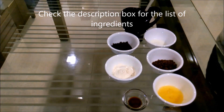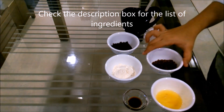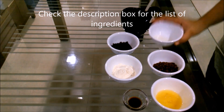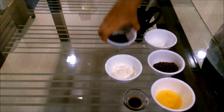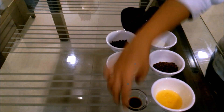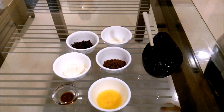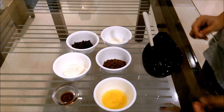For the mug cookie, you'll require one tablespoon of melted butter, two tablespoons of brown sugar, two teaspoons of milk, two tablespoons of chocolate chips or chocolate chunks, three tablespoons of flour, and one fourth teaspoon of vanilla essence. Again, it's pretty easy — just mix all the ingredients together.